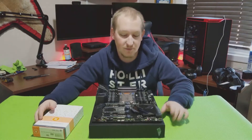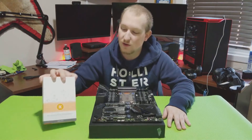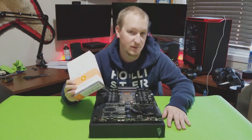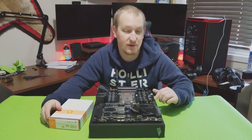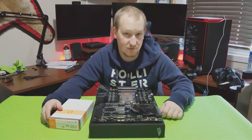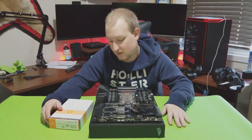Oh hi everyone, Techminer here and for this video what I'm going to be doing is a bit of an overview of EK's new X399 Monoblock for ASUS motherboard. That goes for your Prime, the Strix and the Zenith Extreme board which I have here. Again for the Threadripper chips — that'll work with the 1900, the 1920, and the 1950X I have here.